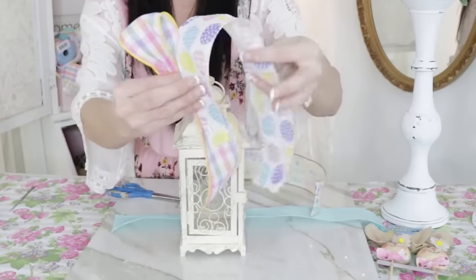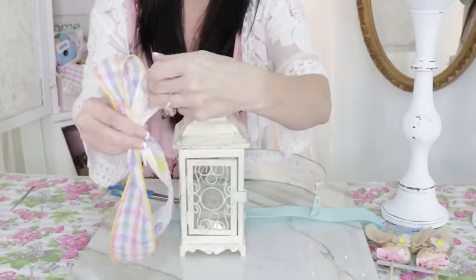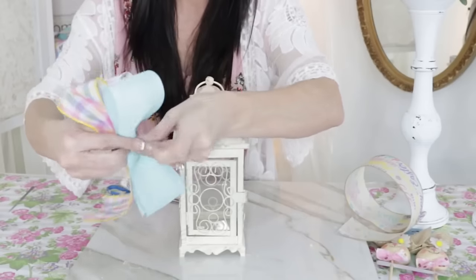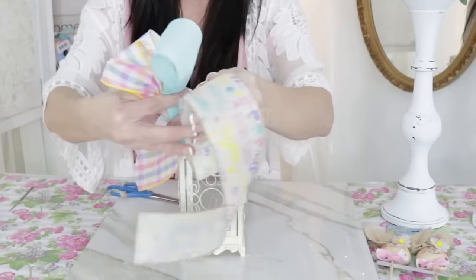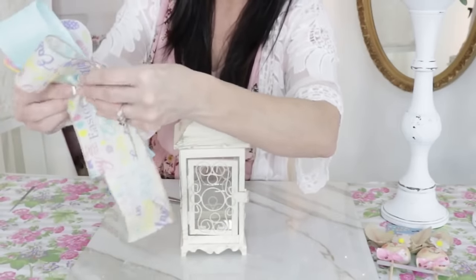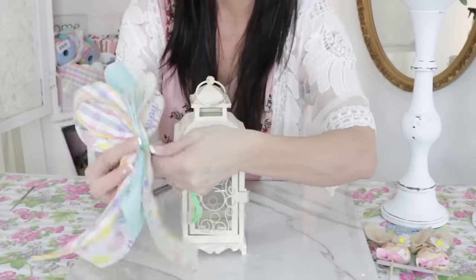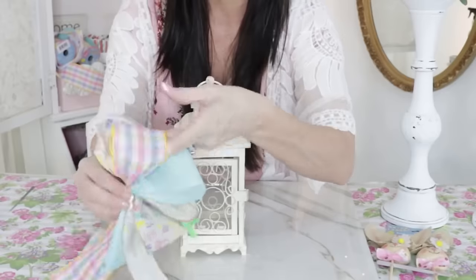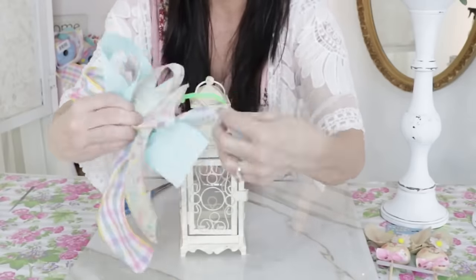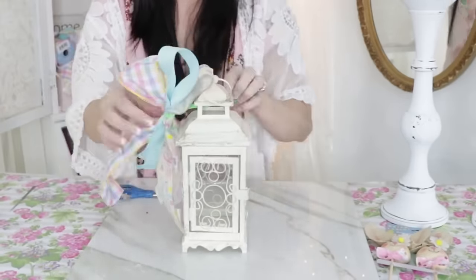Measure whatever size you need for your project — this lantern is small so I didn't need very long ribbon, but a larger lantern might need longer pieces. I'm taking each ribbon piece, looping it over on itself, pinching it in the center, and layering them on top of each other. You can also twist the ribbon out as you loop it over. This is a great way to repurpose any ribbon scraps that aren't big enough for a larger bow. Then I'm taking a pipe cleaner and gathering all the ribbon together, then twisting the loops out to make them look fancy. Don't forget to dovetail the ends by cutting a small triangle upward in the ribbon for that beautiful boutique finish.